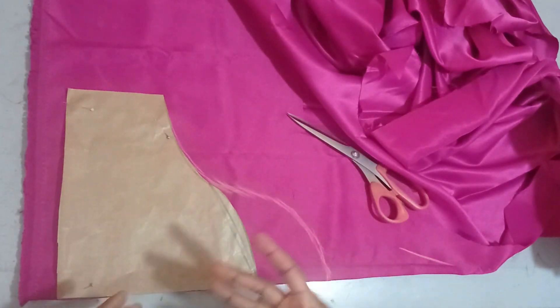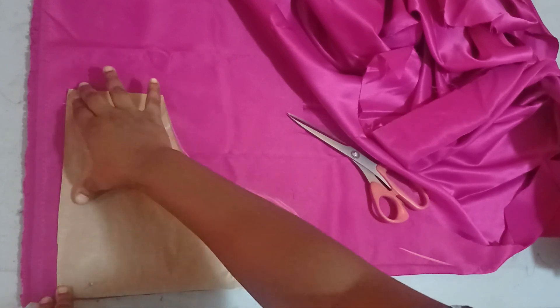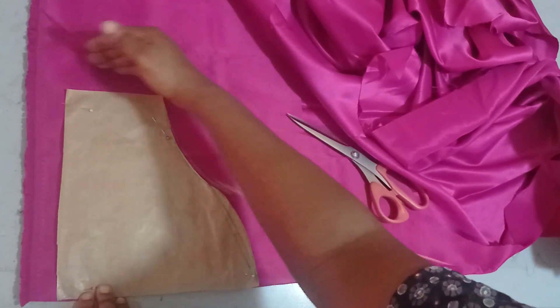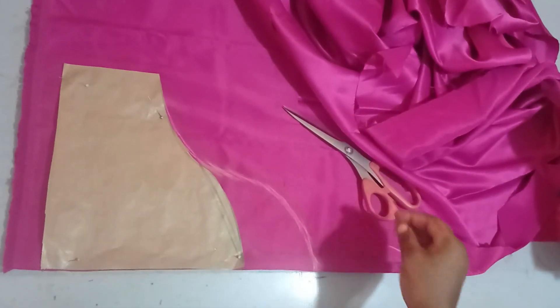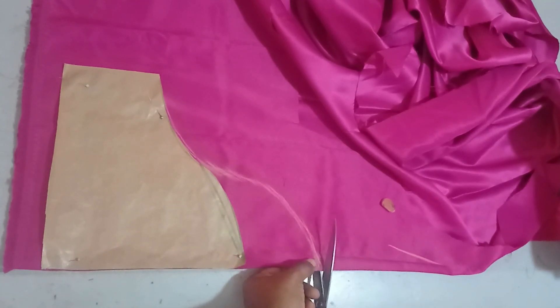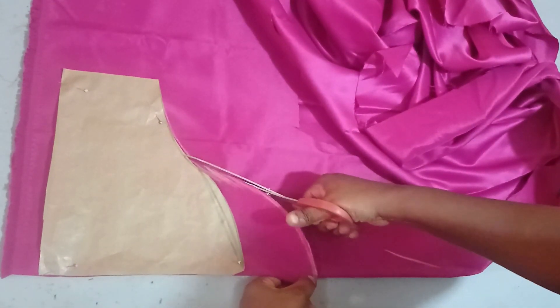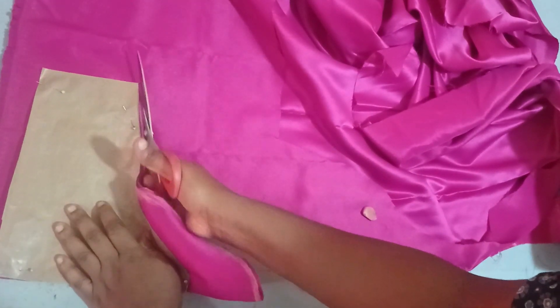Now it depends on what you want. If you want the hemline of your sleeve to be bigger, you can either increase it manually or use the slash and spread method. I've done slash and spread a lot on this channel, so by now you should understand what I mean by that. This hemline measurement is fine for me, so I'll go ahead and cut this sleeve.